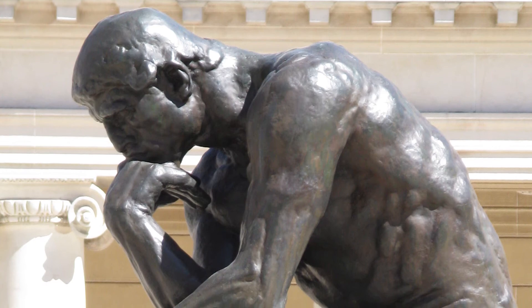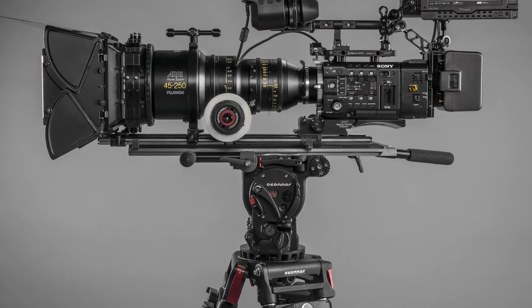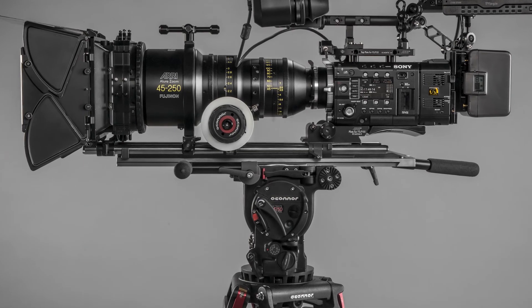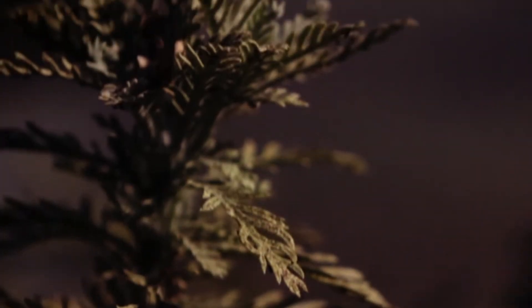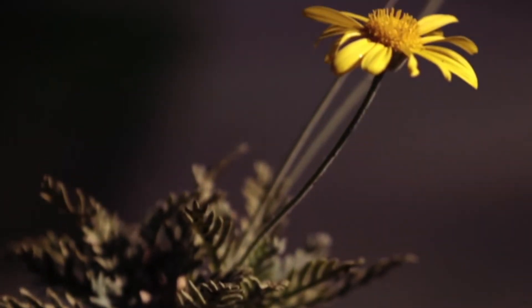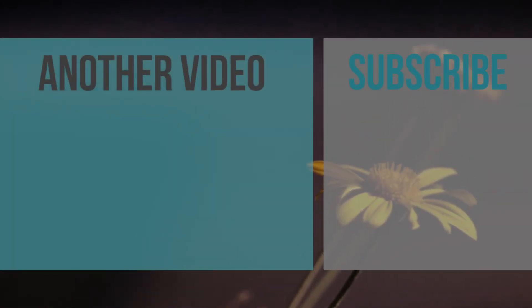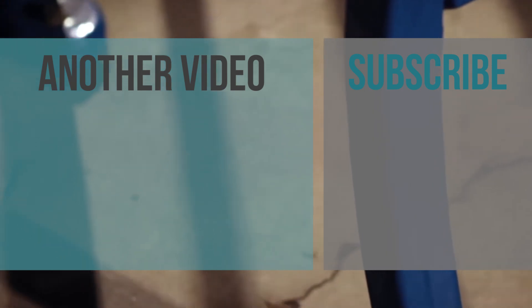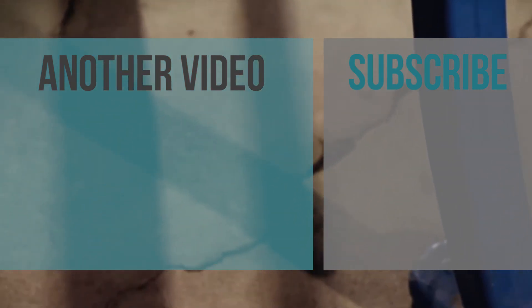Personally, I'd recommend the O'Connor 2575D for anyone starting out in video. It's a bit pricey at $13,000, but you do get free shipping. Anyway, I hope this video has been helpful — if so, please give it a thumbs up and subscribe for more tech-related videos like this one. I'm David, and I'll see you in the next one. Ciao.